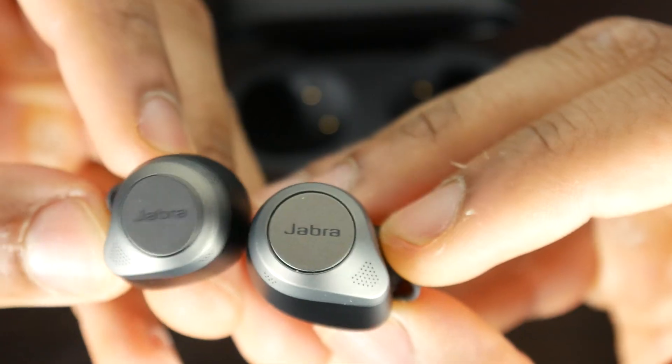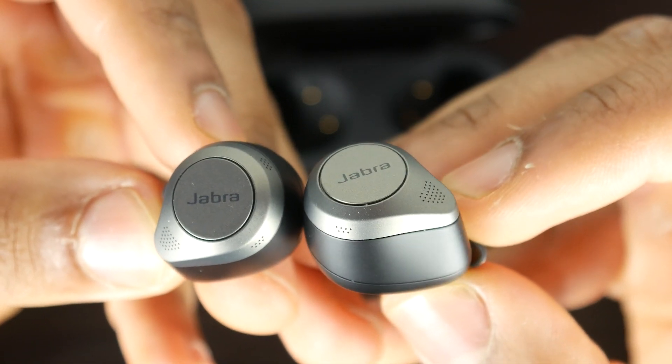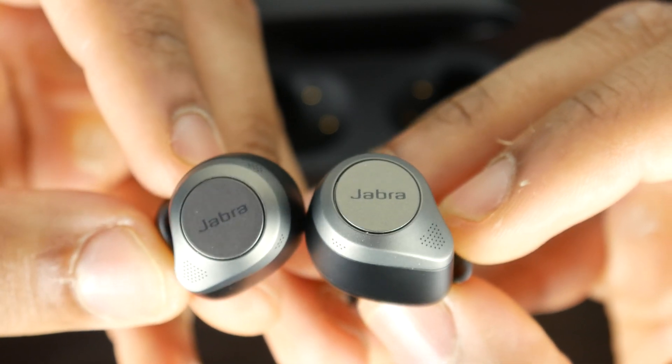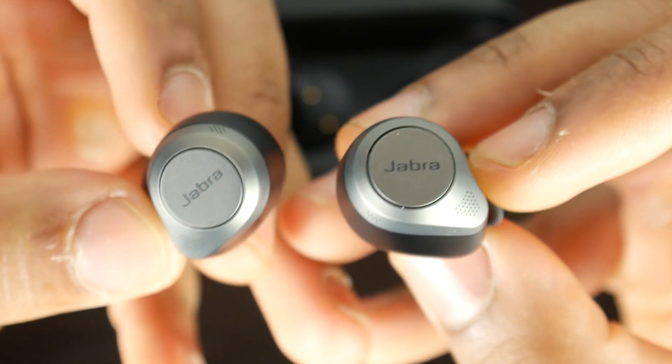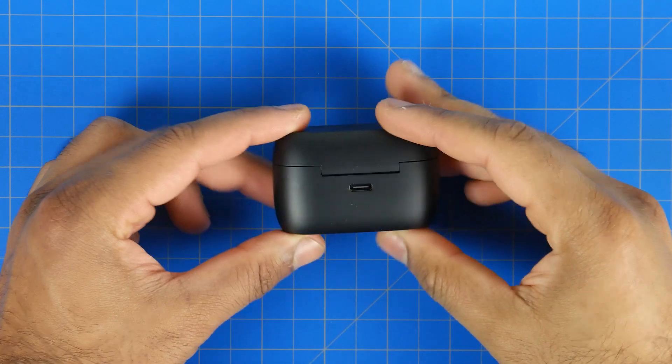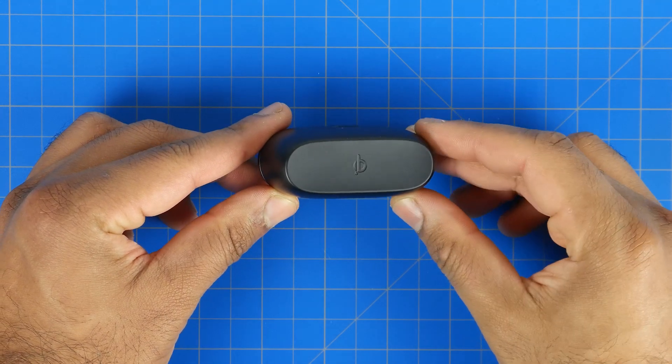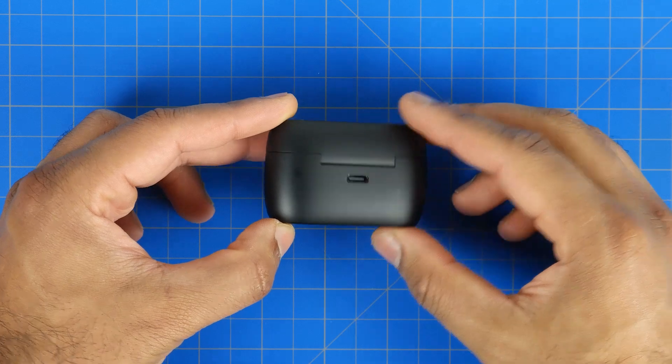The 85T also has double the driver size at 12 millimeters compared to both the AirPod Pros and the 75T's, which had a 6-millimeter driver. That should possibly deliver better audio quality, and more importantly improve overall power efficiency — the larger speaker can generate the same volume at a lower voltage, saving power and delivering better battery life. The charging case now also has Qi wireless charging capabilities, the same as the AirPod Pros, but a feature that was definitely missing on the previous generation.